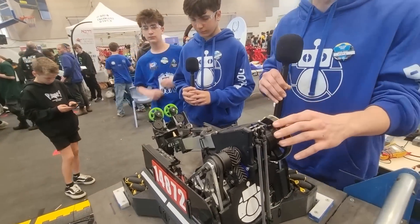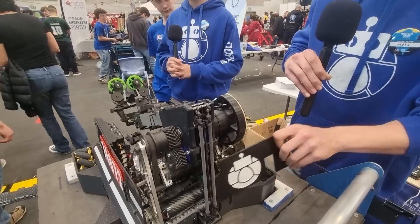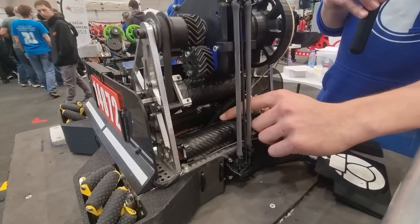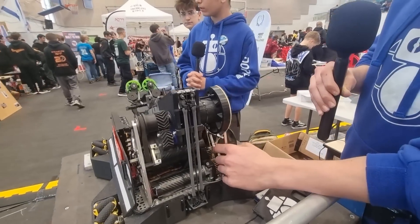Moving on to the arm, we have a new innovative mechanism called a capstan mechanism. We have two 1170 RPM motors connected to one gear with a 1-to-1-to-5 ratio.